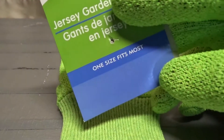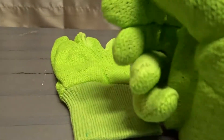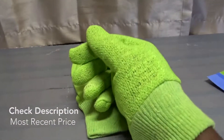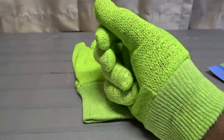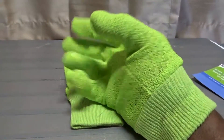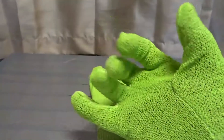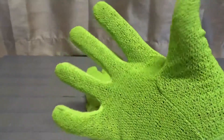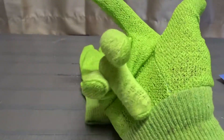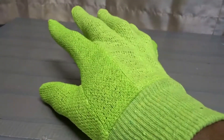It says on the package 'one size fits most' — yeah, kind of like a 'one size fits all' statement. When you buy these you think, 'well, most — I probably fit into that.' I'm not sure what percentage 'most' means, but I was assuming they would fit me. But they didn't. You can see there's space between the fingers, and where the bottom of my hand meets the wrist part it's already beginning to feel tight.